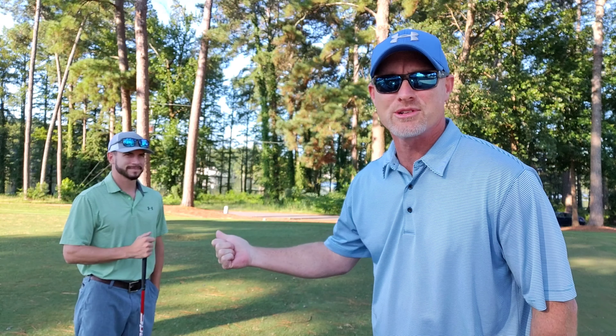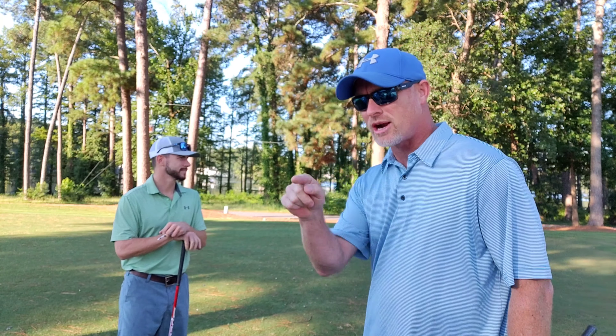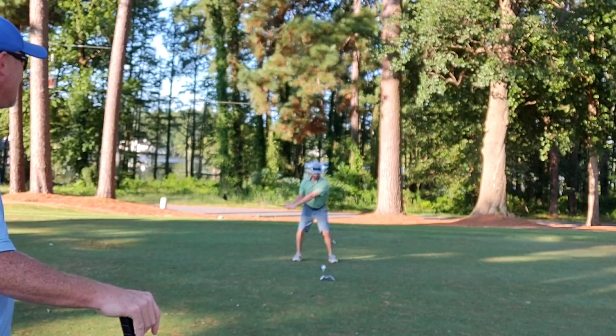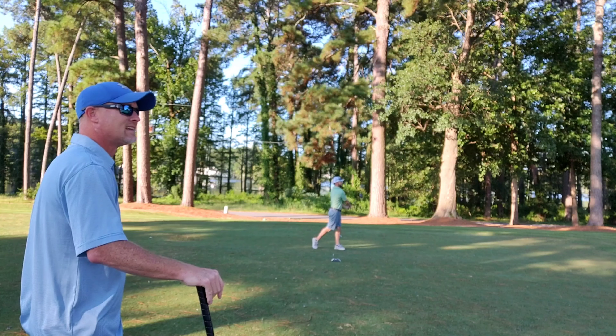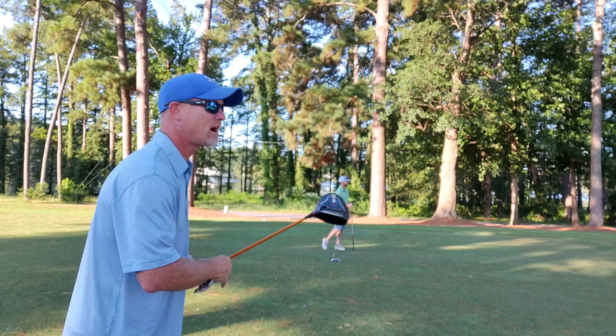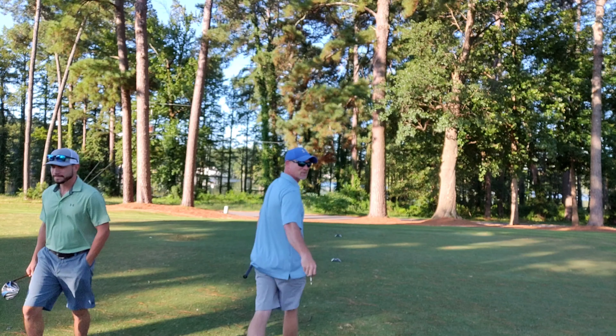All right everybody, we're out here at the golf course. This is my buddy Austin — he's gonna play with me today. We're gonna try these out and see how they do. I'm tracking everything on the Golf Pad app, so I'll see if I get an extra 75 yards on all my drives and hit every single fairway. That first one is hit well — just hit it right. No warm-up, no practice swings, no range time — this is the warm-up.